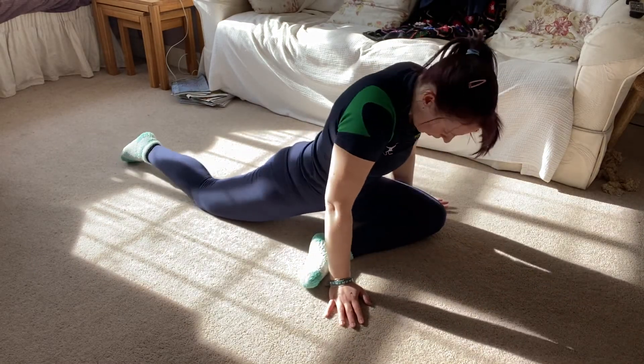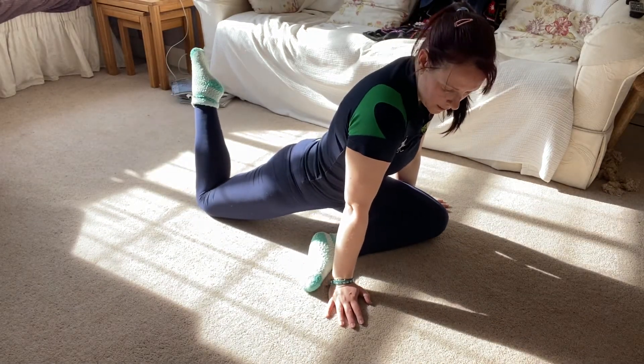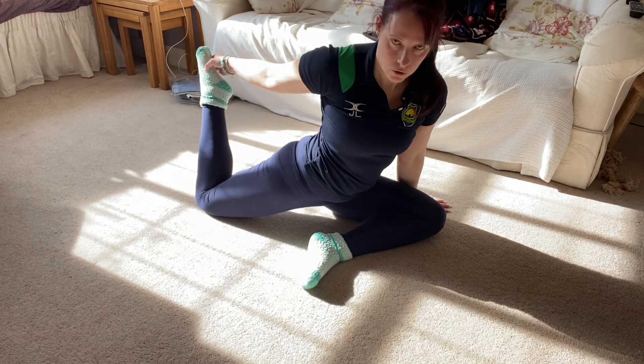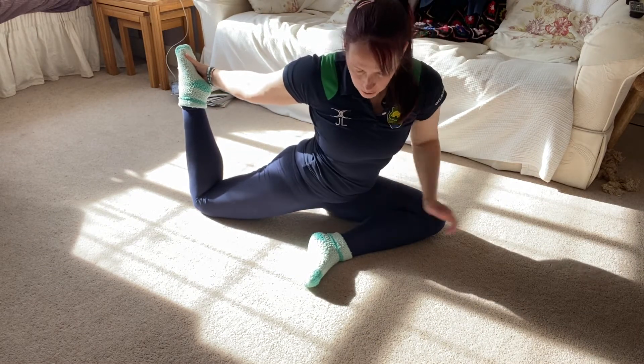Sitting back up, you're going to try and pick up your back foot, or you can just lift it up if you can't reach your foot behind you. You should feel a stretch in your hip here.